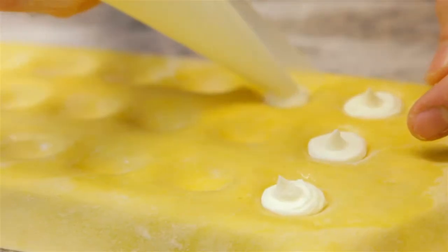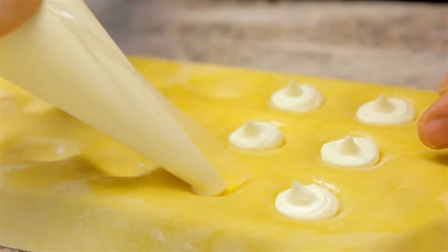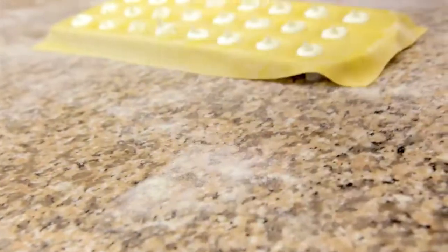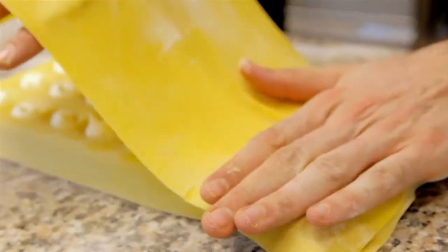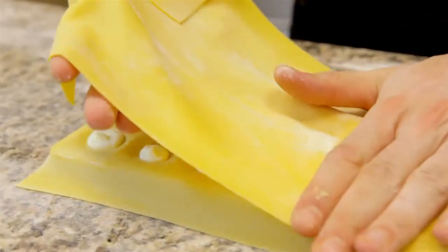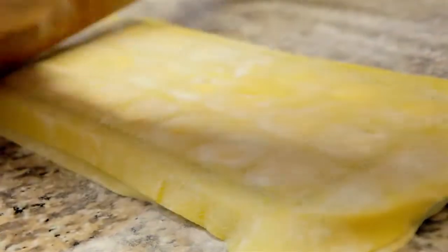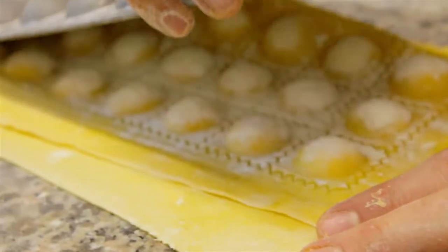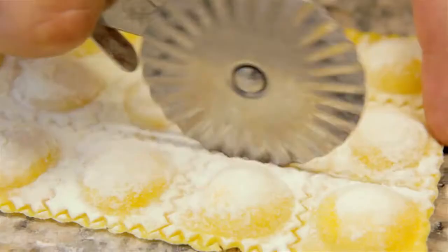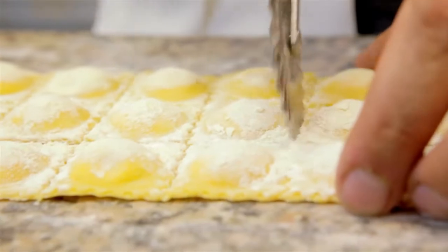We have prepared a classic pasta and with the ink we fill our ravioli of mascarpone. Once stamped, we put it on top and with the help of a rod, we cut the pasta and we cut the ravioli.